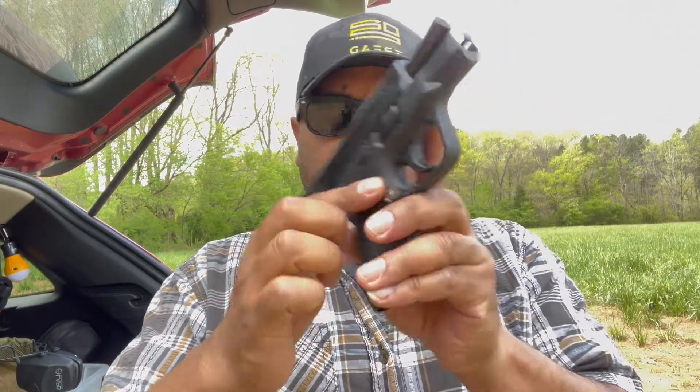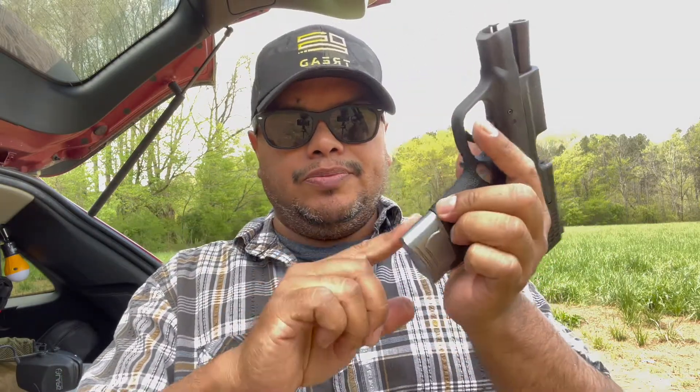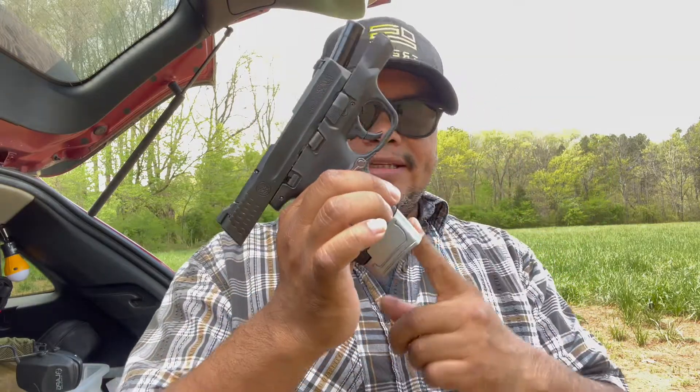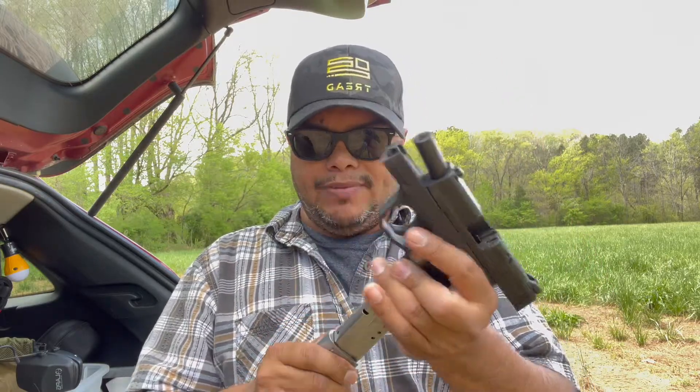The magazine release button was just fine and the magazine extensions were just fine. I didn't have to change the spring — all you do is put the base plate on and rock and roll. You can get this in different colors, and they have a lot of accessories coming out just about every month, so make sure to keep following them.